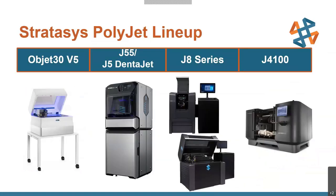A brief summary of the lineup: we've got our desktop Object 30 V5; for our mid-range, the J55 and J5 DentaJet; for larger scales, the J8 series; and for really big parts, the J4100. Whatever form factor or functionality level you need, there's a PolyJet printer that can address it. Everything's really covered from Stratasys.